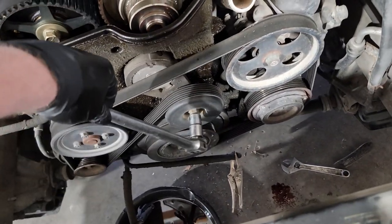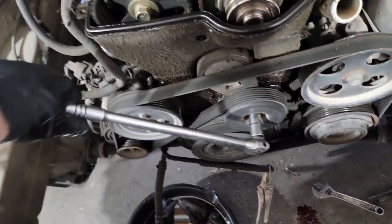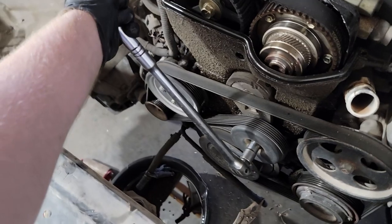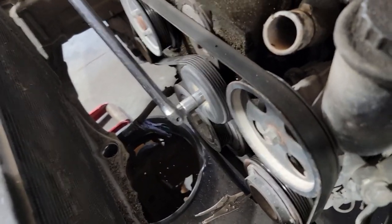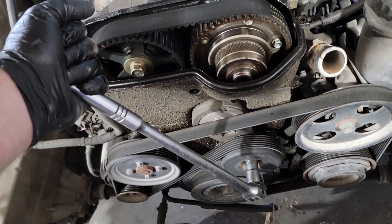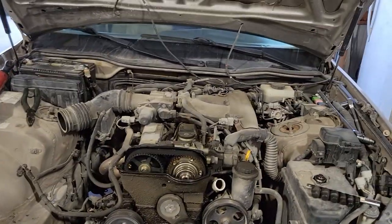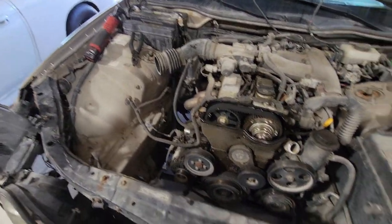In order to get the belt off, use a 14 millimeter socket with some sort of extension so you can put pressure on it. You will pull — basically you'll tighten until the tensioner moves, and when the tensioner moves you can see the belt loosens. You will need two hands: tighten it, the tensioner loosens, and you pull the belt off with the other hand. Once the belt's off you're basically free to start removing the front portions of the engine. Before you start taking components off, go get yourself your second belt from your collection and get it set up.